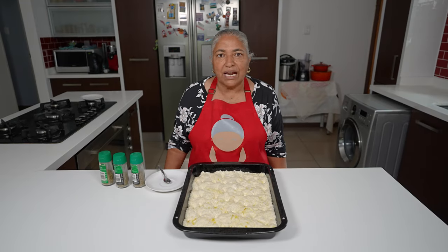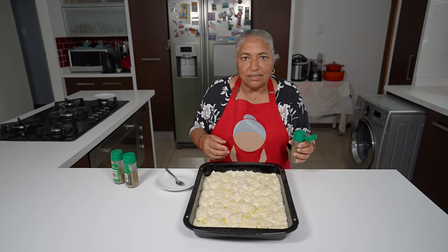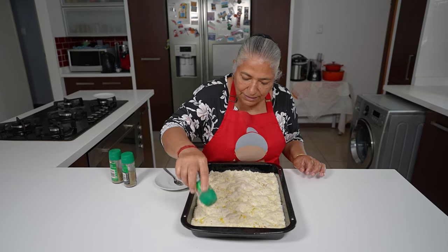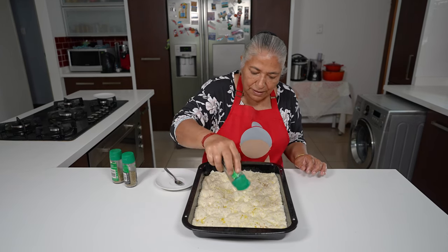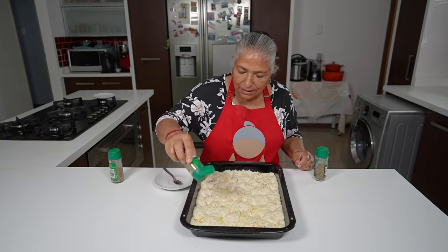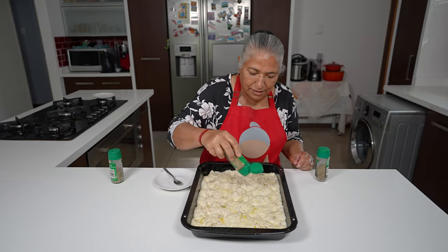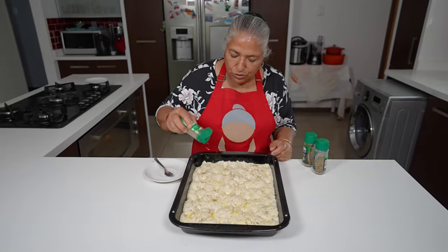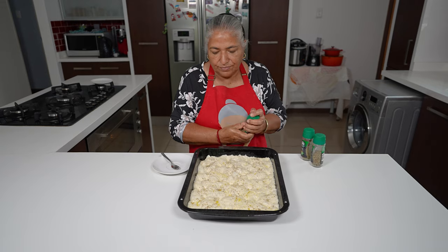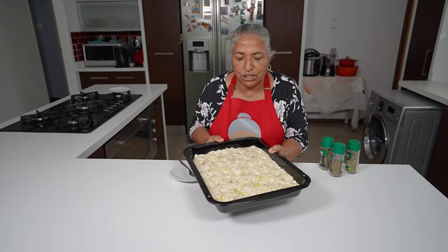I'm just going to sprinkle some dry herbs, but if you have fresh herbs you can use them. These are my Italian herbs, my mixed herbs, and my rosemary. I'm ready to pop this in the oven for 20 minutes, but we will keep checking.